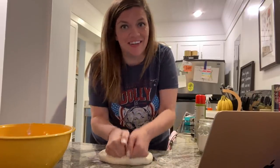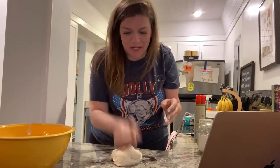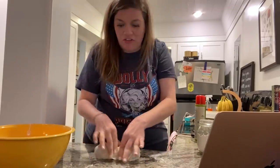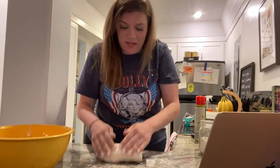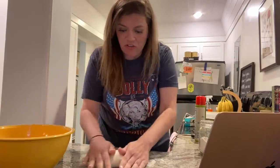Punch down the dough — doesn't really need much punching. Transfer it to a workspace and knead it a few times. I don't think this is right, but that's what we knew with bread one. How is that supposed to be two loaves of bread? I feel like that's one loaf of bread. There's just not enough. There's not enough space — I don't think this is enough for two loaves.